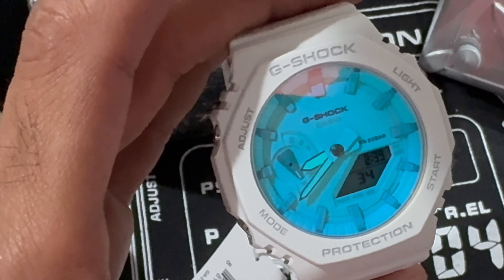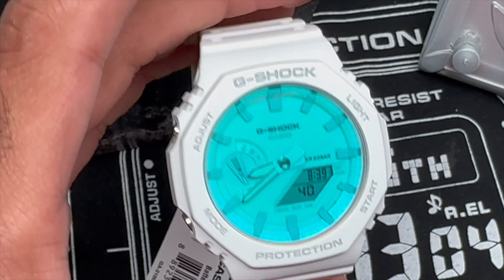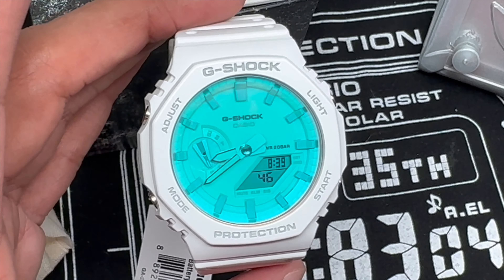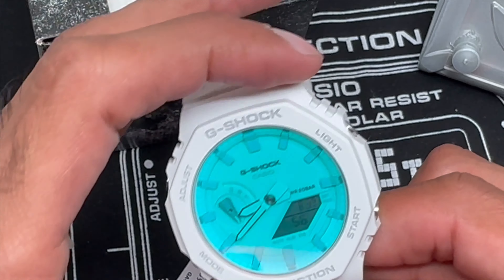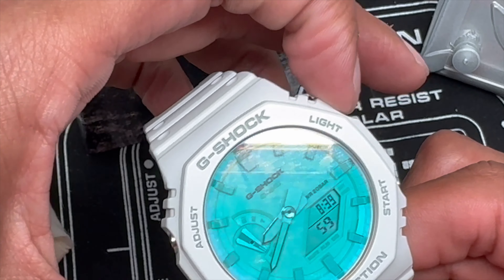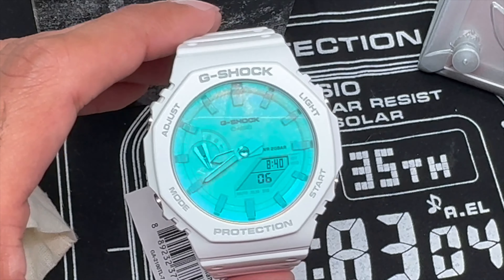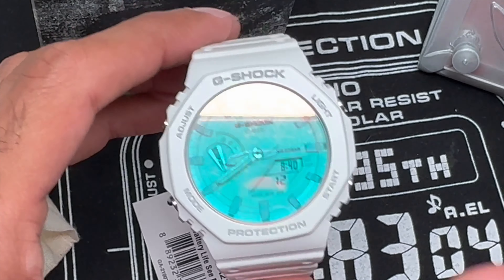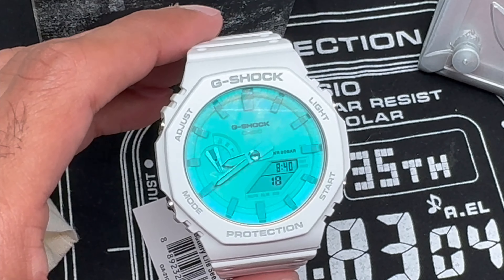They should have done a better job branding and marketing it, because right now Casio, you get a D for effort. The pictures, the photography, the marketing on this watch just isn't it. I was not sold, not interested — it didn't even catch my eye from still images. You have to do something different because this watch is one that needs to reach the masses; it's just a great concept design. If you know of any other watch brand that's done this before, please share that in the comments. I'm curious how many other companies have used this multi-hued vapor deposited display — NASA had to have invented it, because it's just crazy.